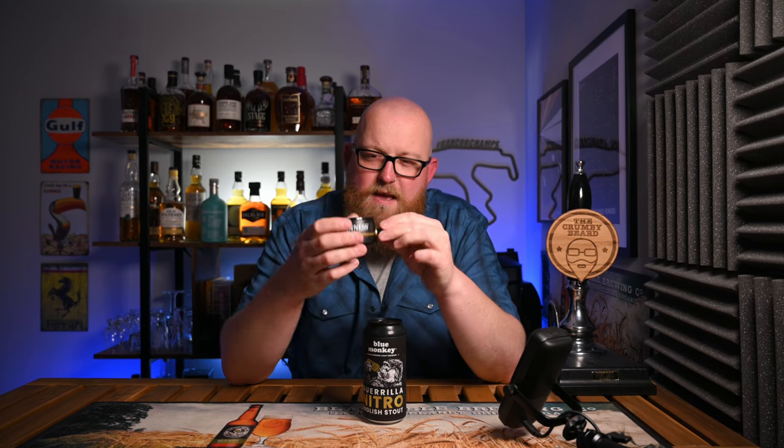Sure, there are other craft nitro stouts that certainly deliver as much flavour, maybe even potentially more, but as a balanced, refined package that gets you that thing you want quintessentially from a Guinness, along with a handful of extra quality and extra everything, there really isn't anything better in my opinion. And today we're going to see if we can step that up by putting it through the Guinness Nitro Surge device, which basically agitates the nitro in the beer as it pours in.